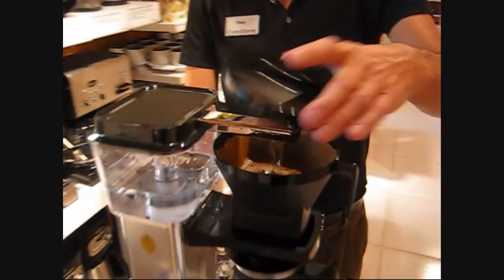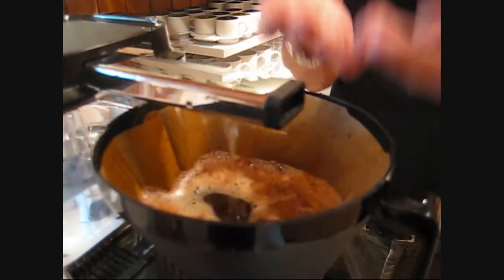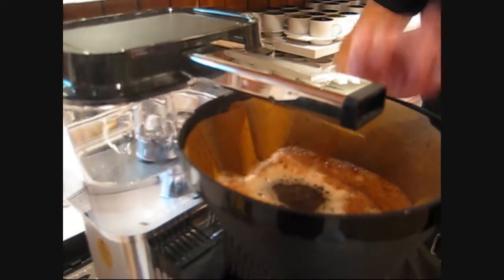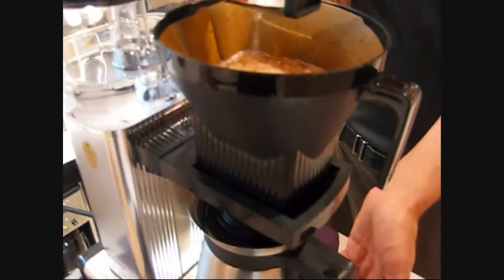Now I'm going to remove the lid because I really want you to see how this is working. It's slowly dripping into the 0.4 filter and into the reservoir, and slowly dripping into the carafe.